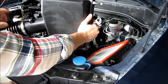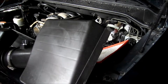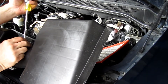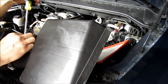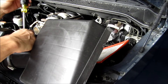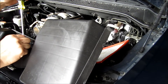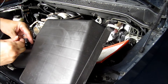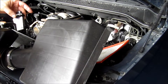Now we're going to take off the mass air flow sensor. Be careful with this thing. Be careful because these nuts will slide out of the housing floor too. So set this aside somewhere safe.